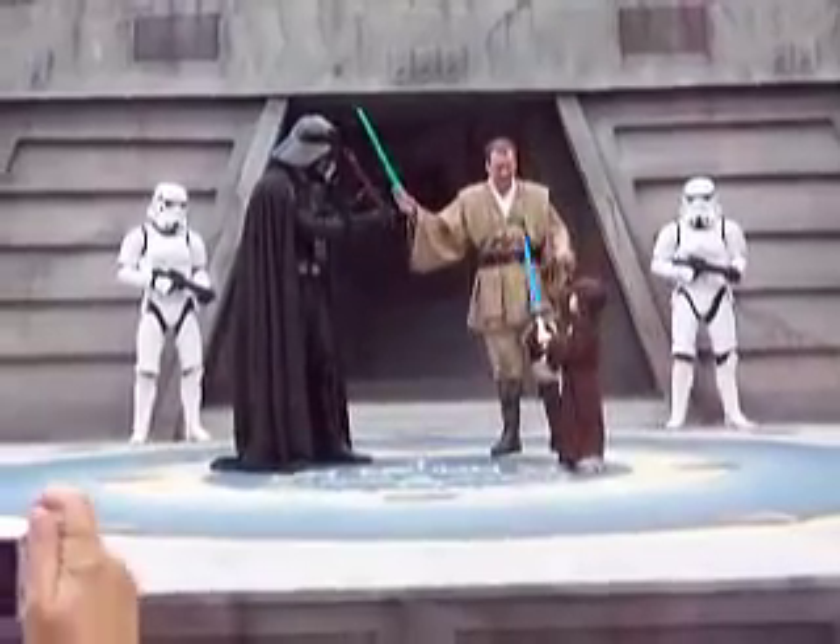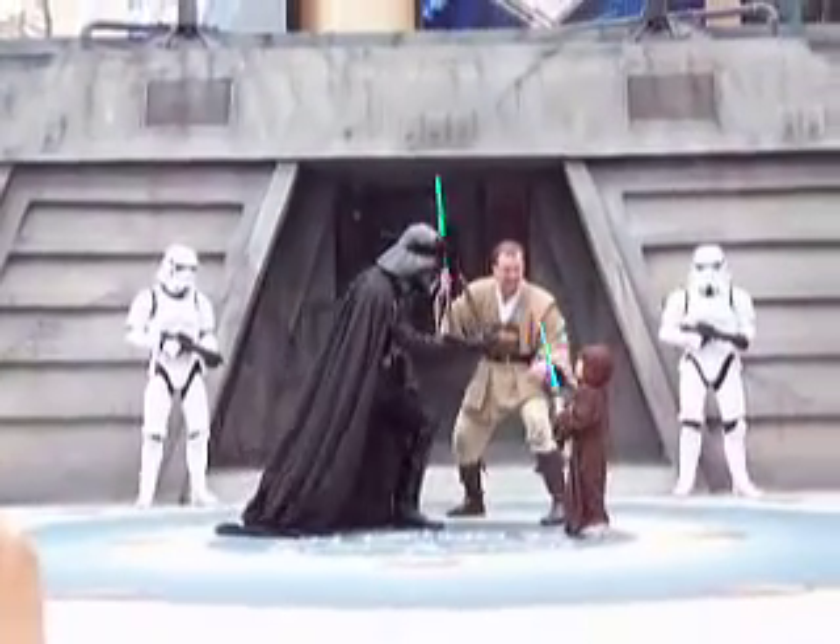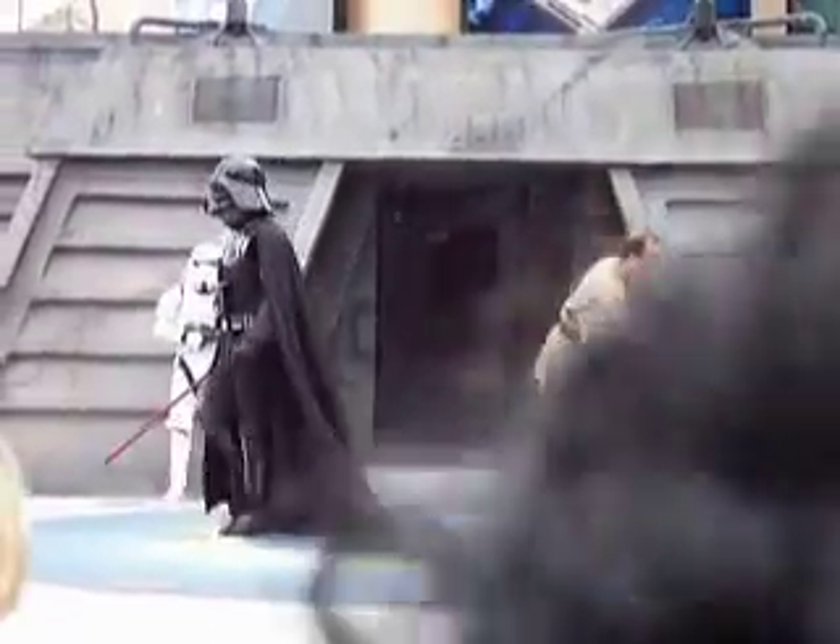Now go for his head. Or just stare him down. Jump up for his head. Yes! What a brave youngling. Well done.